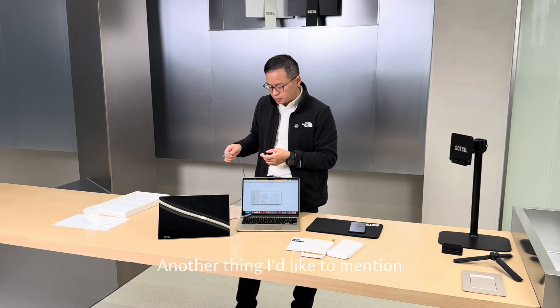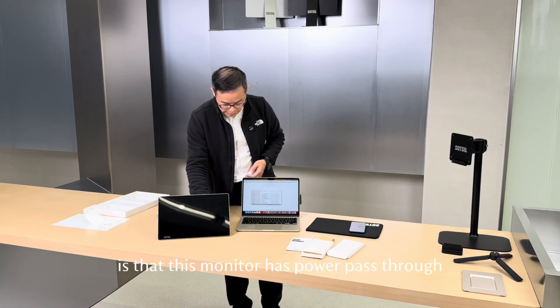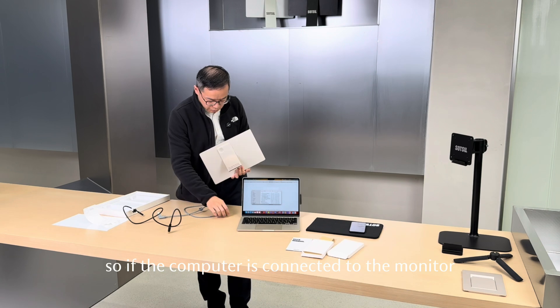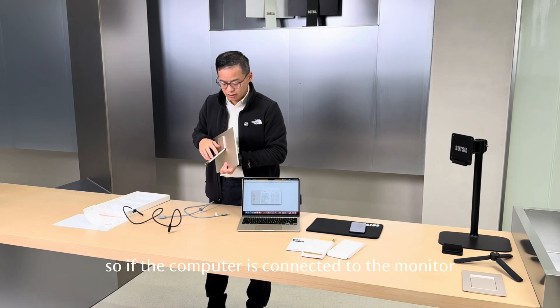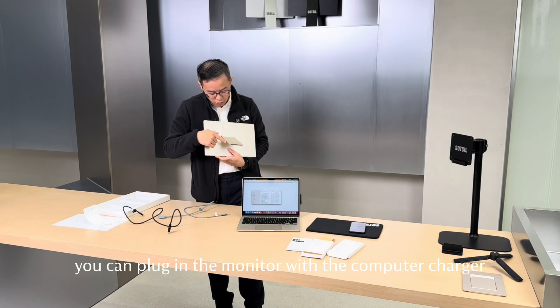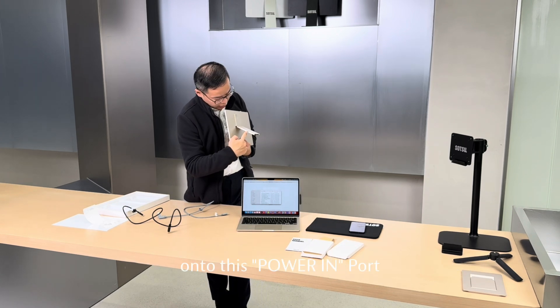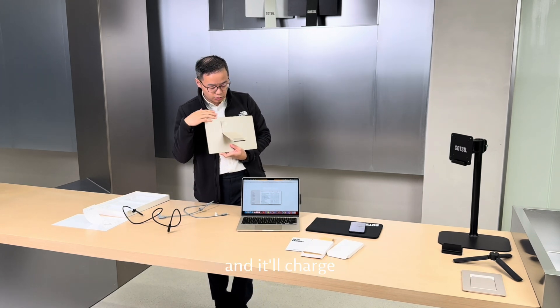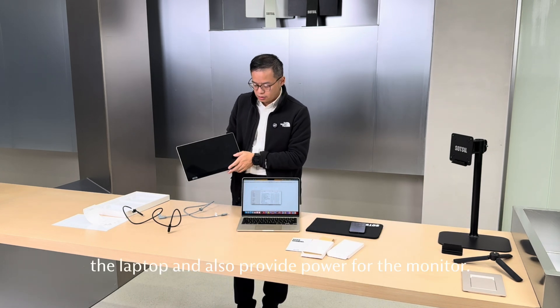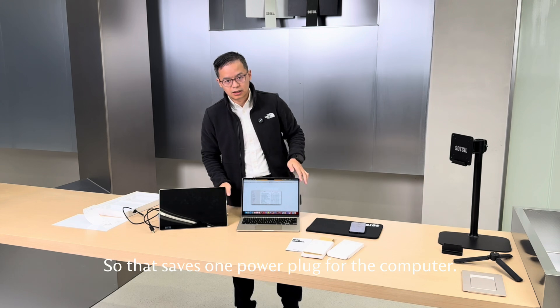Another thing I'd like to mention — I'm not going to demonstrate here — is that this monitor has power pass-through. So if the computer is connected to the monitor at the main connector, you can plug in the monitor with the computer charger onto the PowerAIM port. It'll charge the laptop and also provide power for the monitor, so that saves one power plug for the computer.